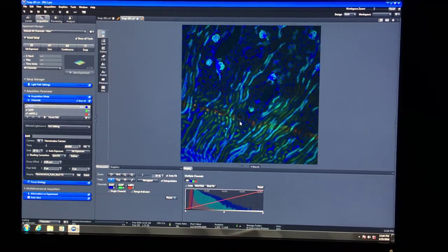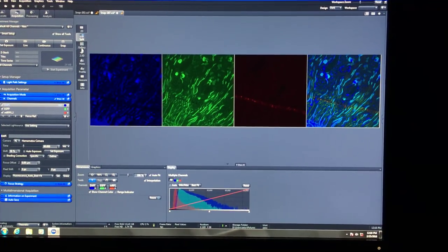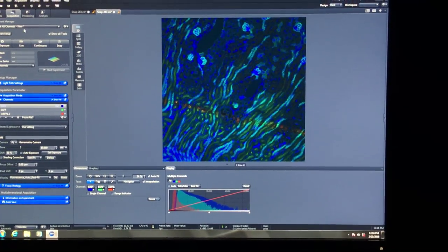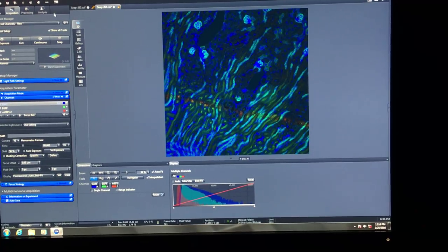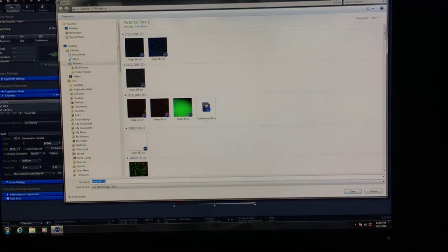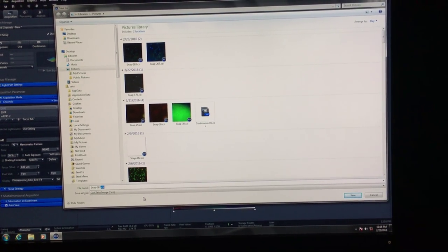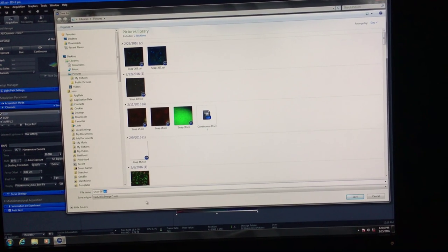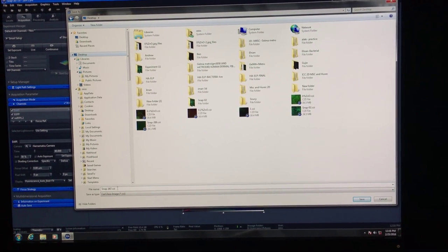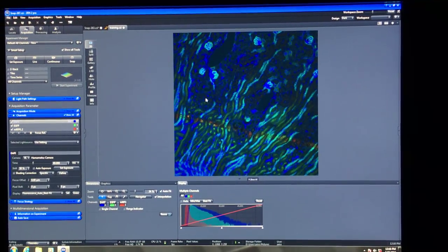Once you've acquired those images, you can split them into different channels. The important thing is knowing how to save the image. Rule number one: I would recommend always saving it as a .czi file first because it contains everything—your metadata, your original data, everything—in one file. Save it as 'training,' for example.